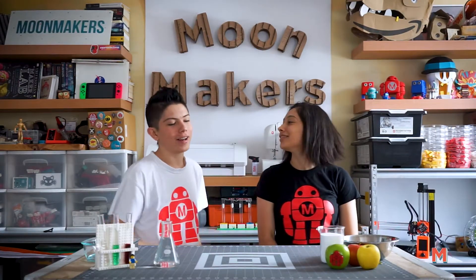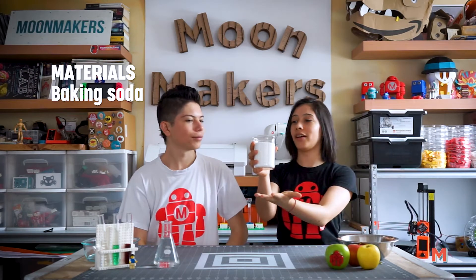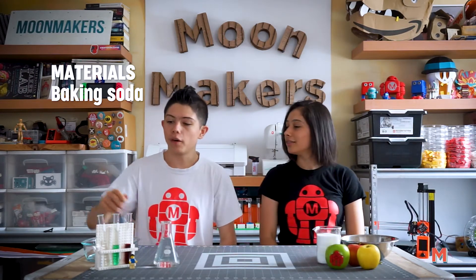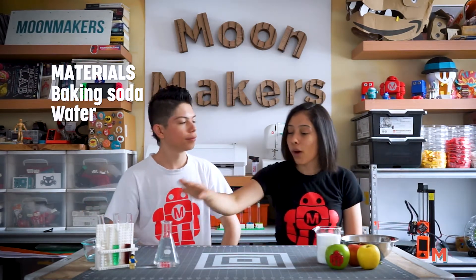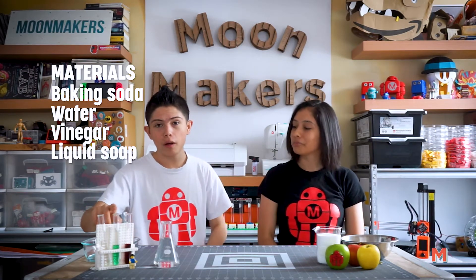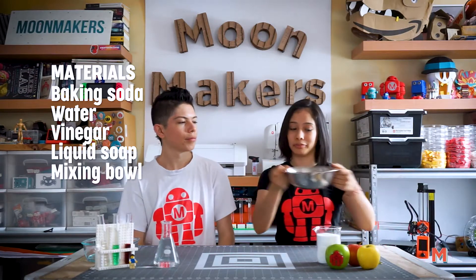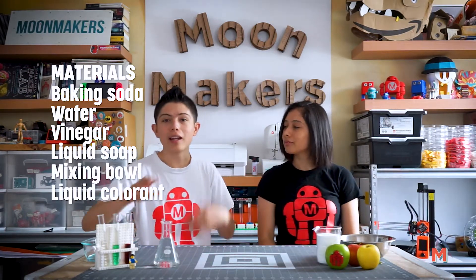Step 1 — let's gather the materials: one and a half cups of baking soda, two tablespoons of water, one cup of vinegar, two tablespoons of liquid soap (dishwasher soap preferred), a bowl, and food coloring in any color you want.